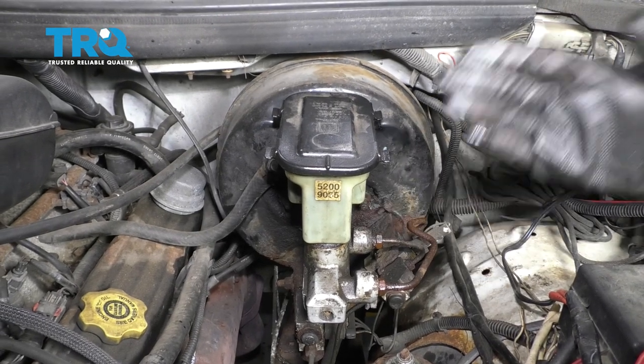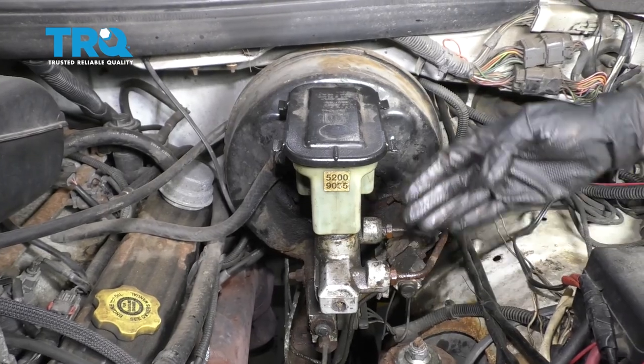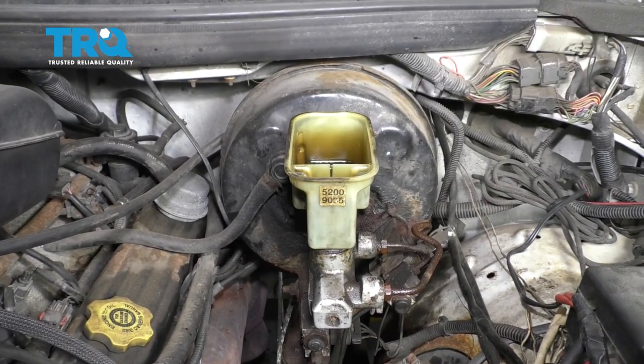The first thing we have to do to get started on replacing our master cylinder is to locate it. It's gonna be on the driver's side of the truck right next to where your brake booster is. Let's go ahead and take the cap right off of that and set this aside.